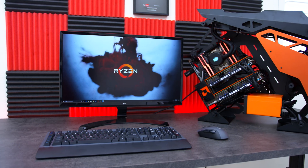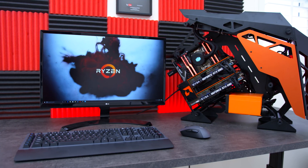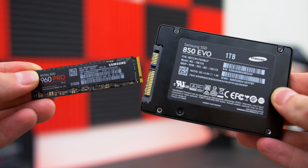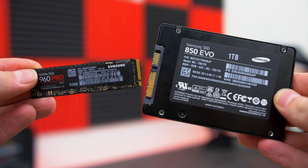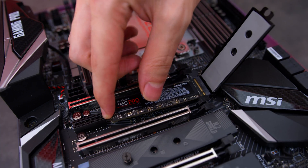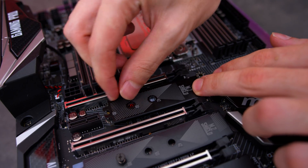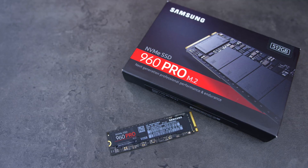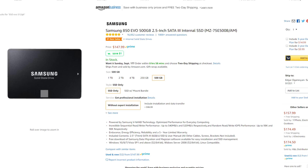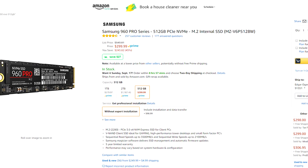Samsung has not only sponsored this video but also sent out the 960 Pro for me to test and see how fast it really is compared to a standard SATA SSD. For testing purposes I ran the same benchmarks on both the Samsung 850 EVO and the 960 Pro. M.2 is the form factor — an M.2 NVMe SSD sits in your M.2 slot on your motherboard while a standard SATA SSD uses the SATA ports. A 512GB SSD from Samsung costs around $150, and the 960 Pro costs double. But how much more performance are you actually gaining?